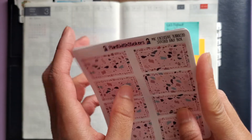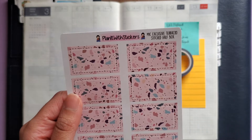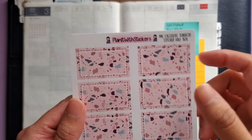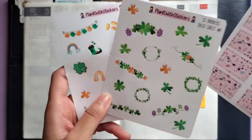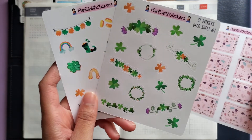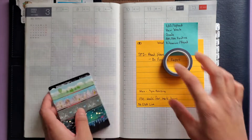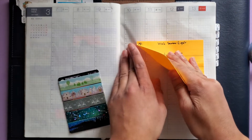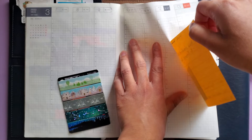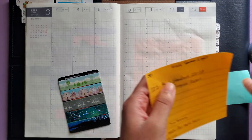I have some extra pieces in case I need to pull anything in — this is also an exclusive from the sale in the pink terrazzo design. Then I have these two St. Patrick's Day deco sheets that I might pull some stickers from if I need to. I'm going to peel these off first and start with my bottom washi.